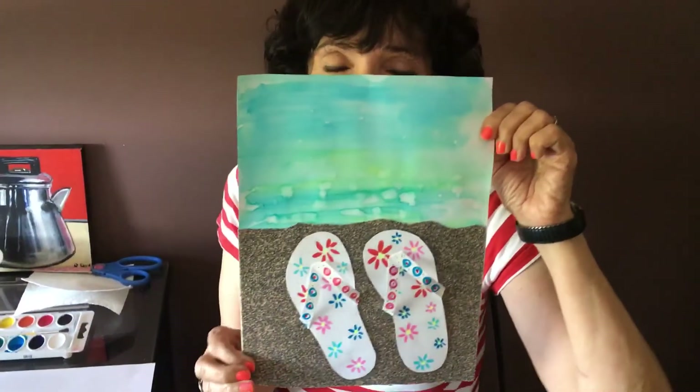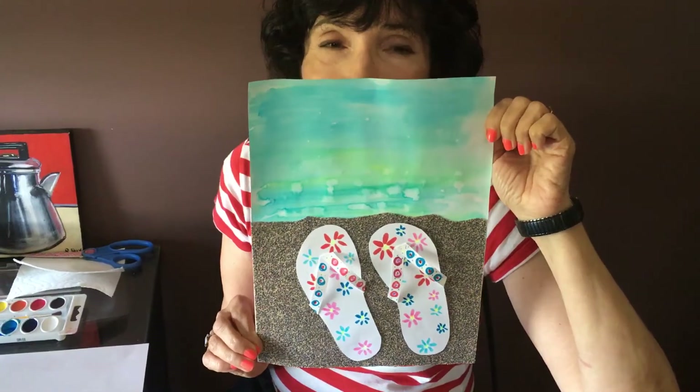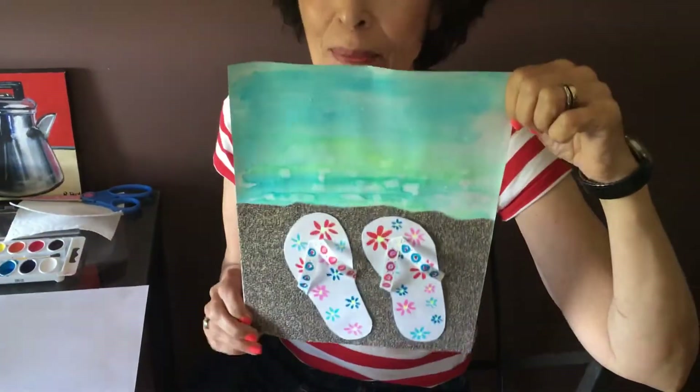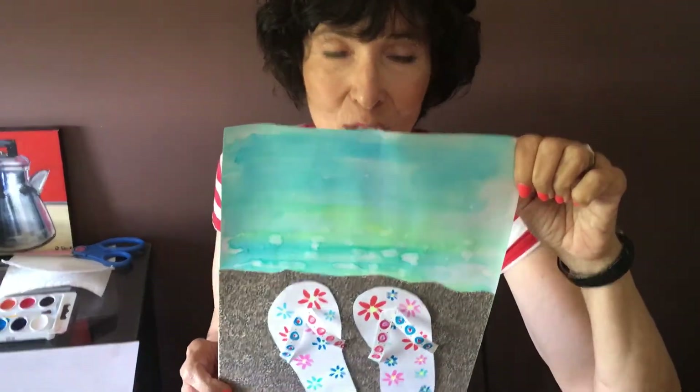Hi, it's Miss Janet. It's the end-of-the-year art lesson until September. I made it fun — I usually make things fun, but this time it's really fun. We're going to make flip-flops on the sand with water, and you're going to be able to do it. It's not hard — I'm going to show you.